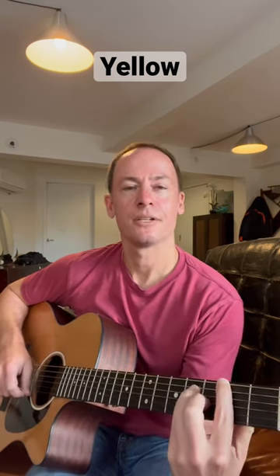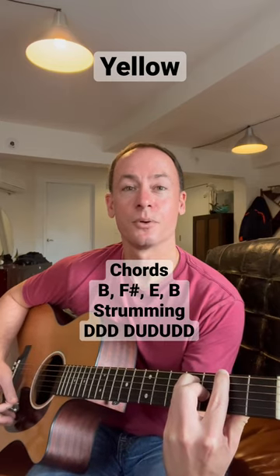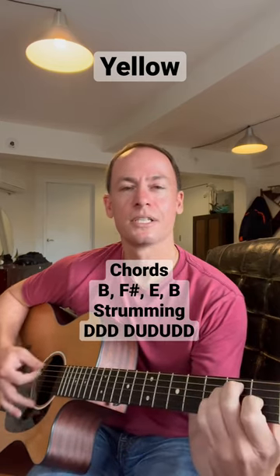Then we slide the whole shape down to this F sharp position, second fret — that's chord number two. Number three is just an E major.